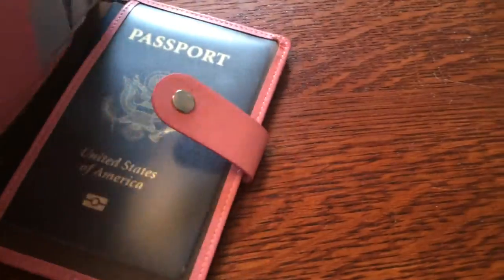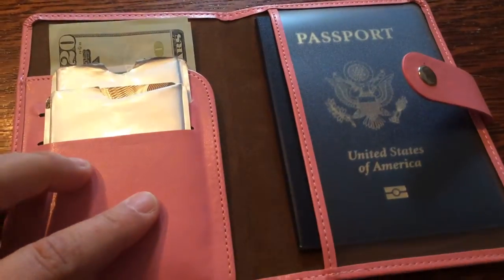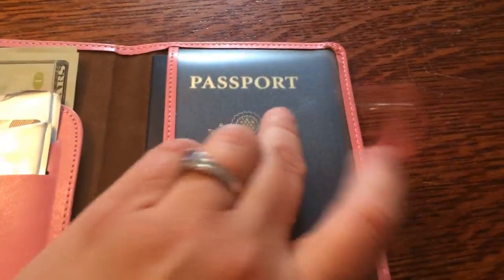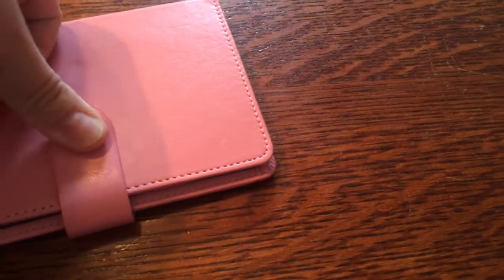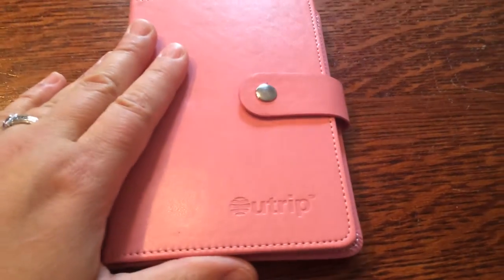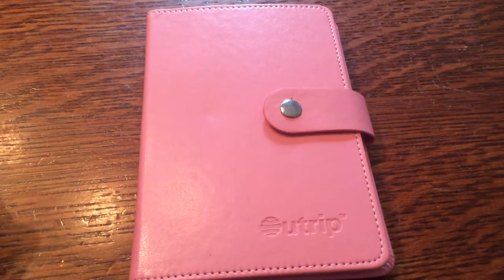So it's nice and thin, doesn't take up too much space. Everything fits nicely and I can carry it with me on my next trip. I like it and it's very nice.